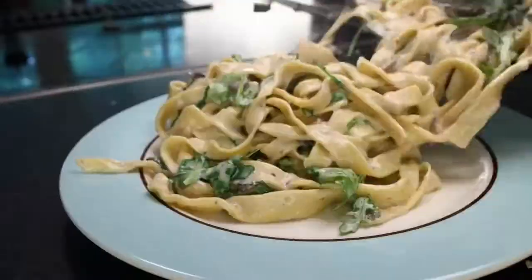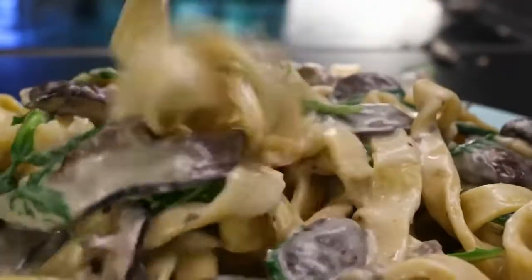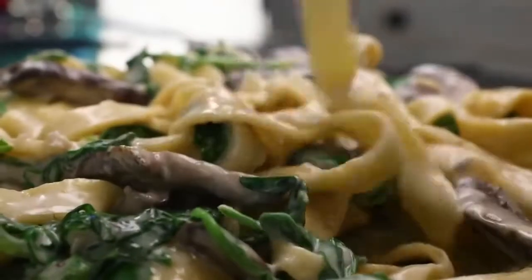If you're only making a few portions, I think it might be easier to make a rolling pin with just fresh pasta. I'm gonna show you how I do it, and then we'll make a super dirty creamy mushroom sauce for it.